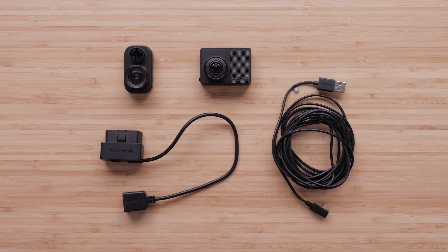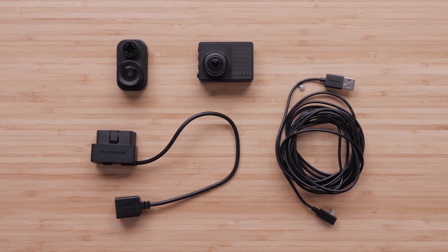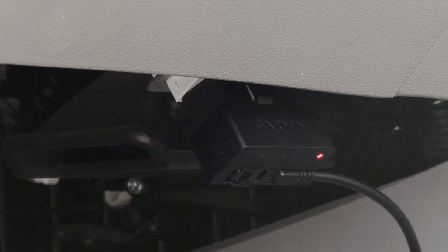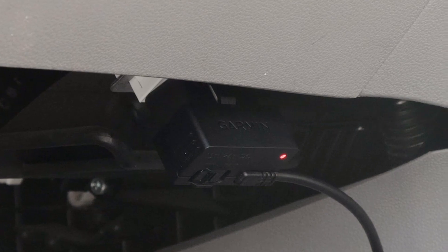A constant source of power is required to use the parking guard feature. Garmin recommends using the provided USB cables along with the constant power cable. The constant power cable plugs into your vehicle's OBD2 port to provide a constant supply of power to the dashcam. Check out our support video linked in the description for assistance getting started and installing the Garmin constant power cable.